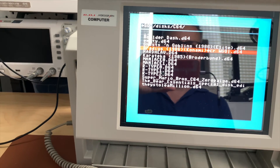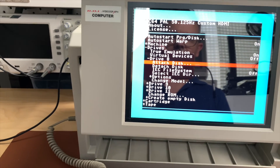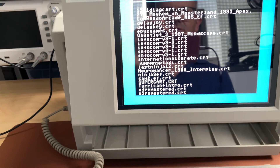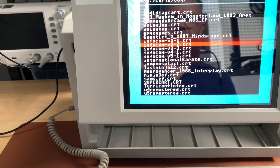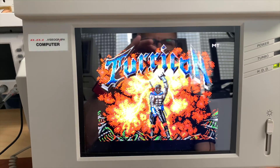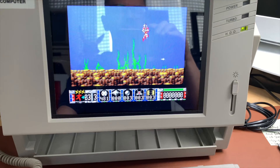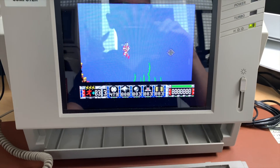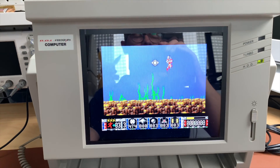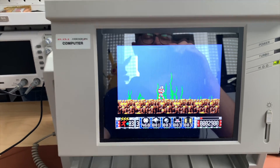You can also go to cartridges and attach a cartridge - let's say Turrican. With drive sounds emulated you can hear the 1541 in the background. There's absolutely no lag, though I'm not very good at playing Turrican one-handed.